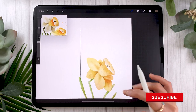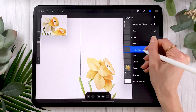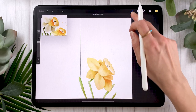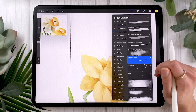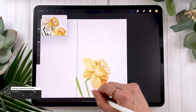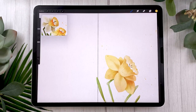Another fun element to add is splatters. Create a new layer, rename it 'splatter,' and set its blending mode to Linear Burn so the splatters blend naturally with the flower colors. Pick your original yellow. For the brush, use the Splatter brush or the Giclée brush from the Spray Paint panel in Procreate, or ideally the Splatter brush from the watercolor brush set for a more natural result. Use your own judgment to sprinkle splatters over your piece.